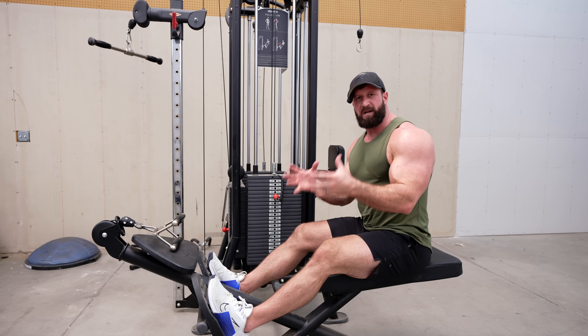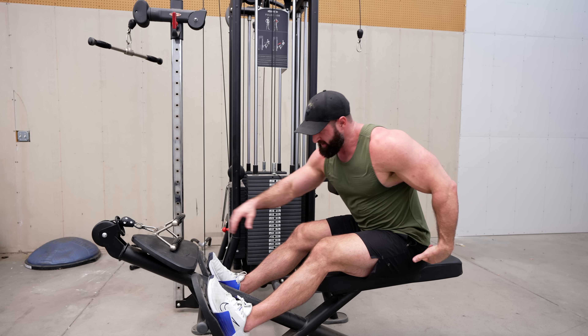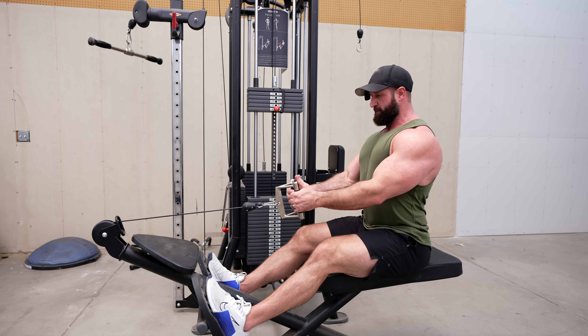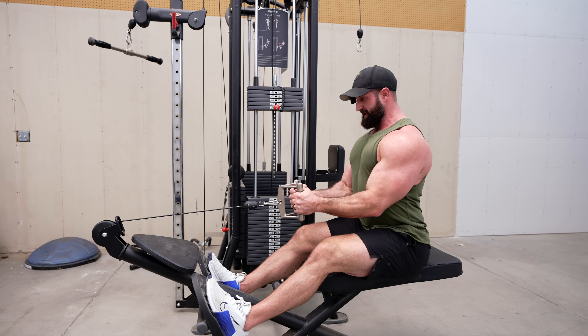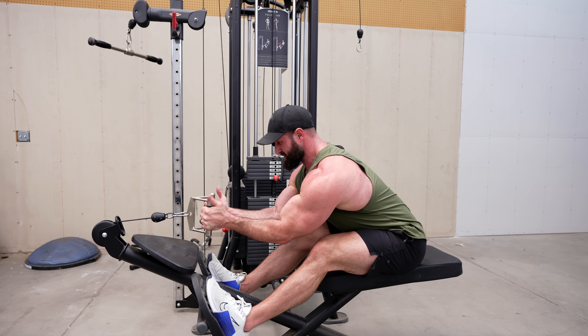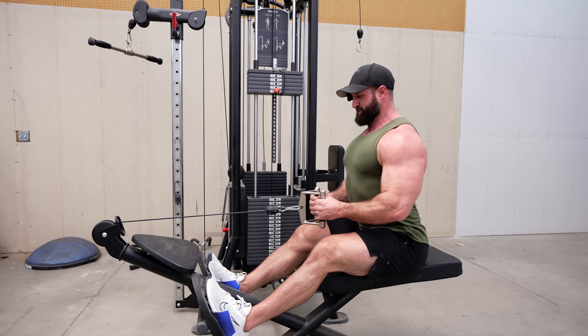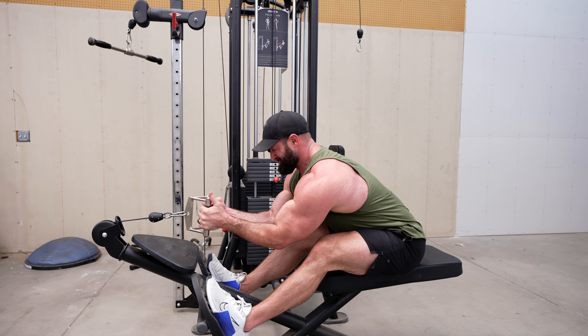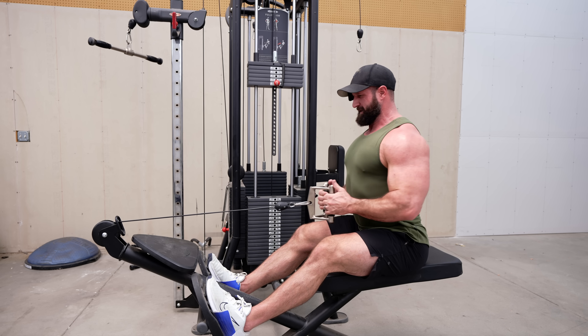To summarize the perfect seated row: you're going to hinge at the hips — that's going to give you the angle you need to fully stretch those lats. But before you do, you depress those scaps and as you punch forward, you punch through your serratus anterior fully stretching. And as you come back, retract those scaps. I guarantee if you do it like this, you're eventually going to be less small.